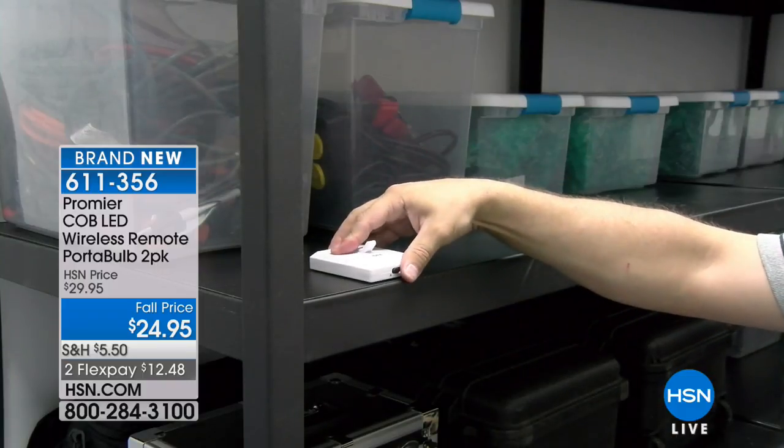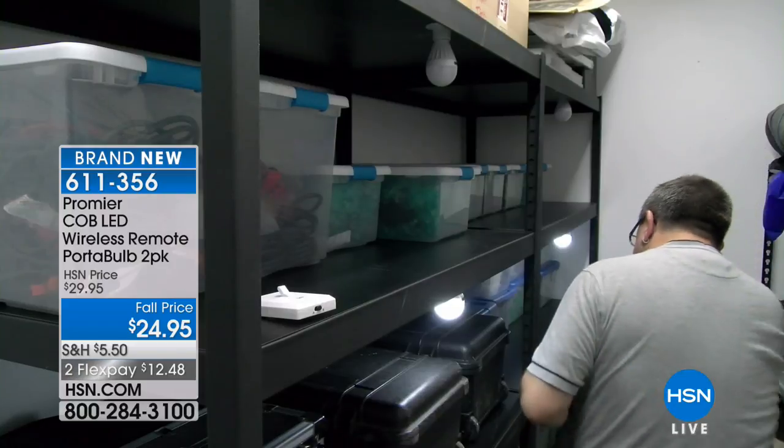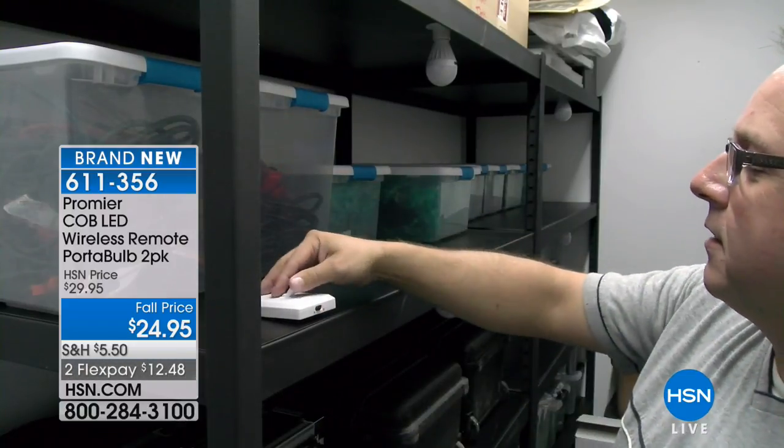Think about it. How many of you actually have light underneath your kitchen sink? How many have light in the pantry, in your workroom, in your work area? Well, if you want light, you can have it.